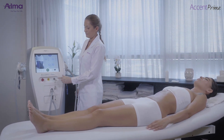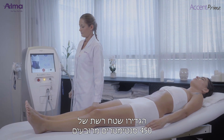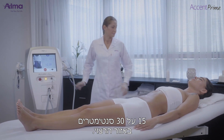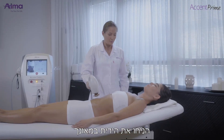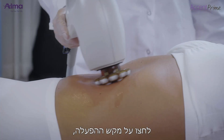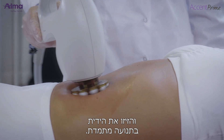Keep cooling on and start treatment. Mark a 450 square centimeter grid, 30 by 15 centimeters, on the area to be treated. Lubricate the treatment area with a thin layer of mineral oil. Place the applicator on the skin perpendicular and in full contact with the skin, then press the foot switch or trigger and move around the area using slow in-motion technique.